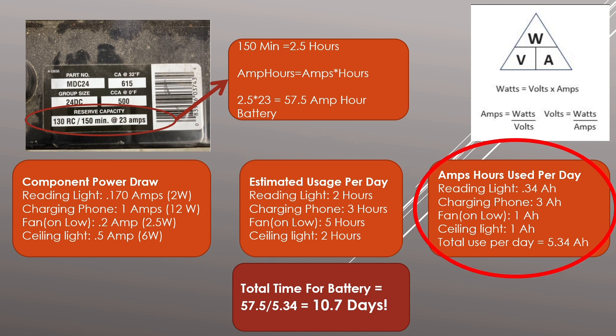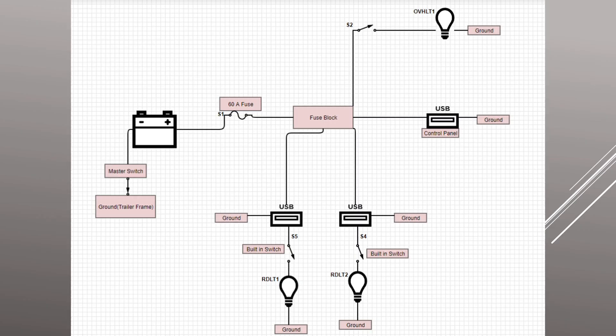Multiply the time each component is on by its power draw to get the amp hours consumed per day. Then take the battery's total amp-hour capacity and divide by your total power draw per day to get how many days the battery will last. There are a lot of factors involved and your consumption can go up and down each day, but this gives you a good ballpark. If I was planning a week-long trip I'd be fairly confident my battery would last long enough.